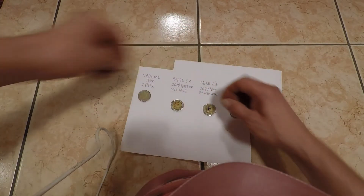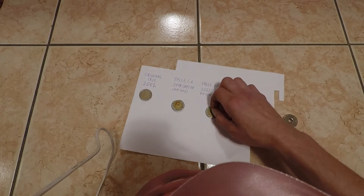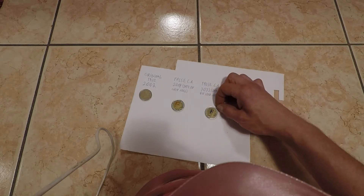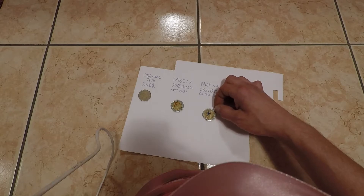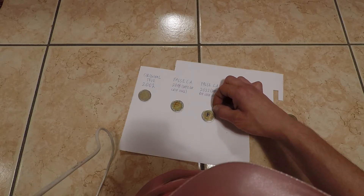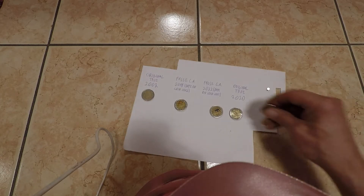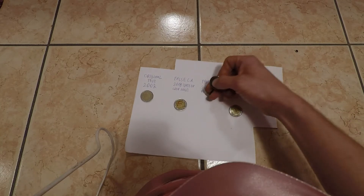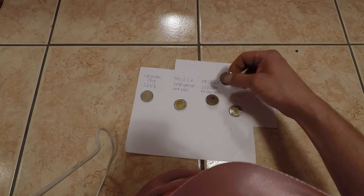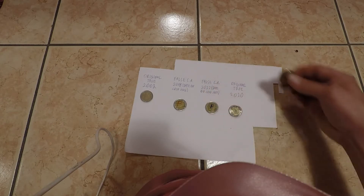The worrying part is this: nowadays the new fakes also attach in the middle, and do not attach on the border. You can clearly see they managed to reproduce the magnetic properties of the original coin. This is worrying, of course.